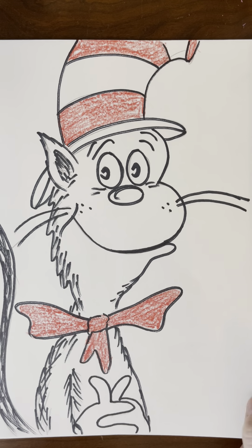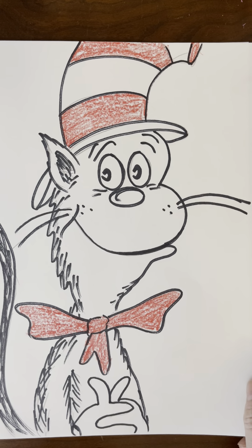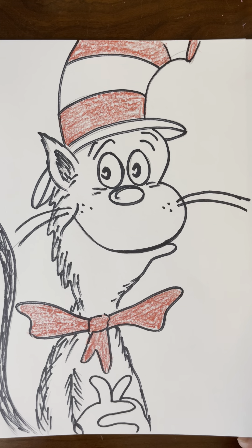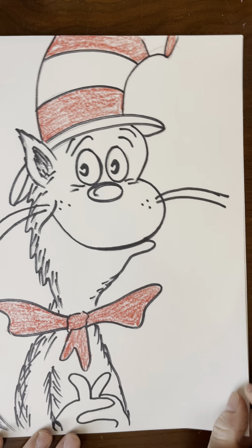Hello boys and girls. Today we are going to be working on drawing the Cat in the Hat. Here's a real quick little sketch that I just did before the video, just to practice a little bit before I gave you this tutorial. So today we're going to be listening and following along to make sure that we can follow directions and also use our shapes and different types of lines to create the Cat in the Hat.